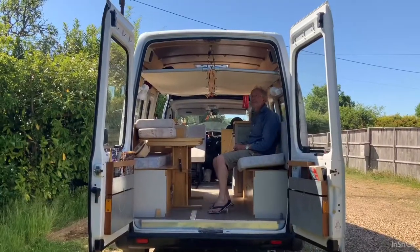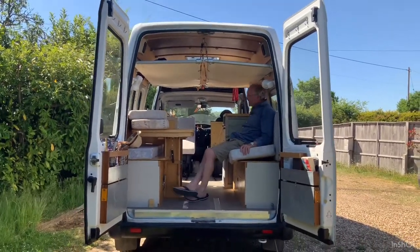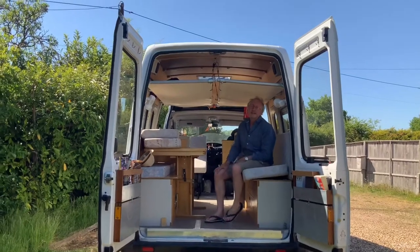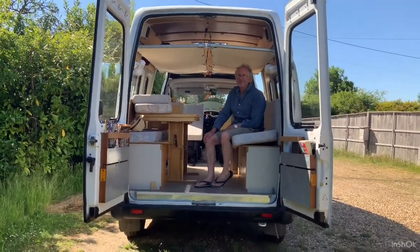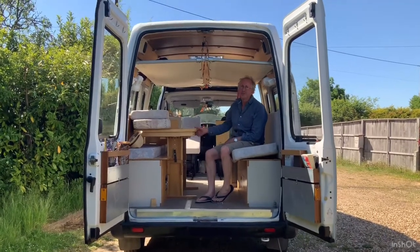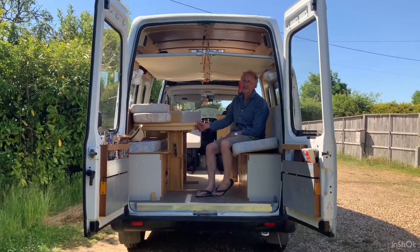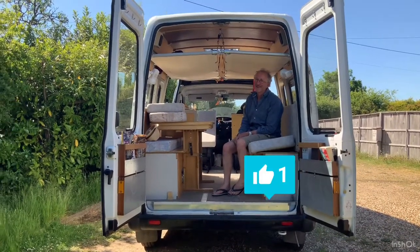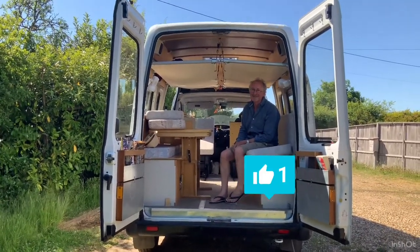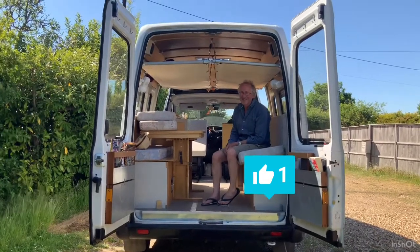There's still enough space to sit underneath the bed. In the next episode I'm going to show you how to put the awnings up and also the window shields to get a bit of privacy. Thanks very much for watching, and if you like, please subscribe or give me the thumbs up. See you in the next episode. Bye!